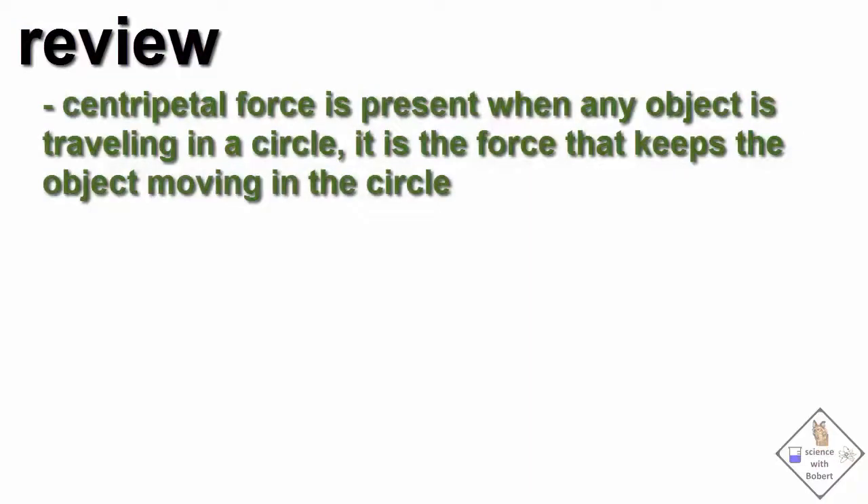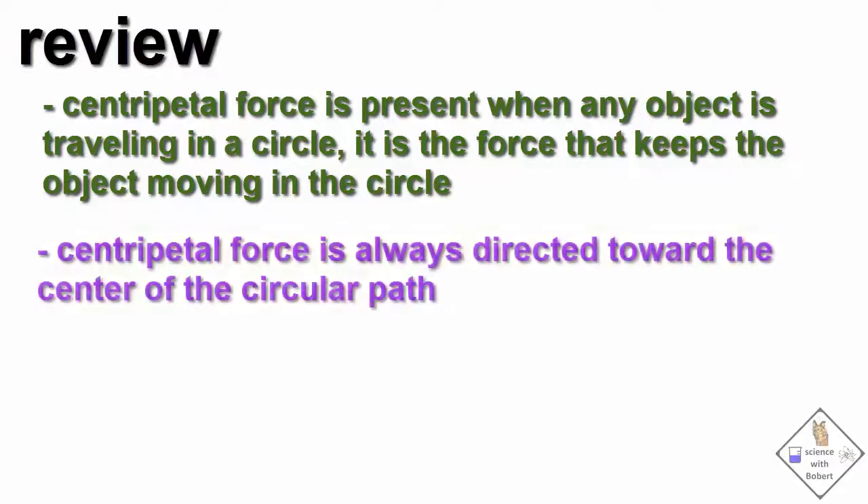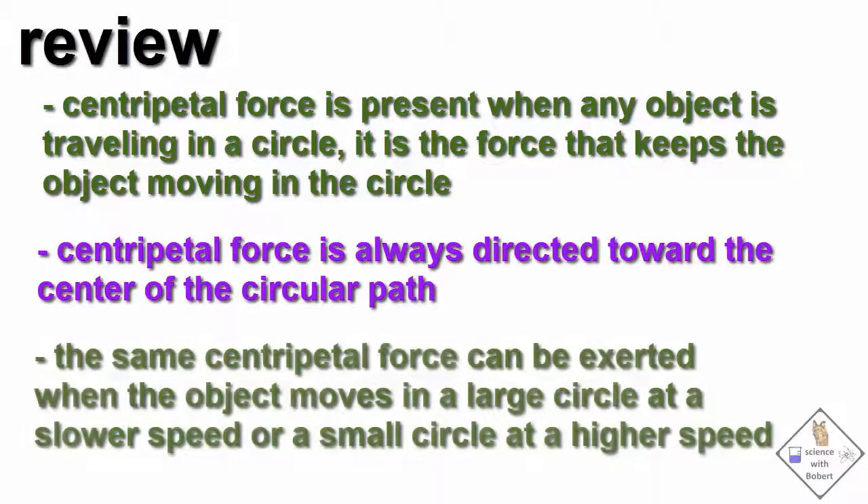Let's review. Centripetal force is present when any object is traveling in a circle — it is the force that keeps the object moving in the circle. Centripetal force is always directed toward the center of a circle. The same centripetal force can be exerted when the object moves in a large circle at a slow speed, or a small circle at a higher speed.